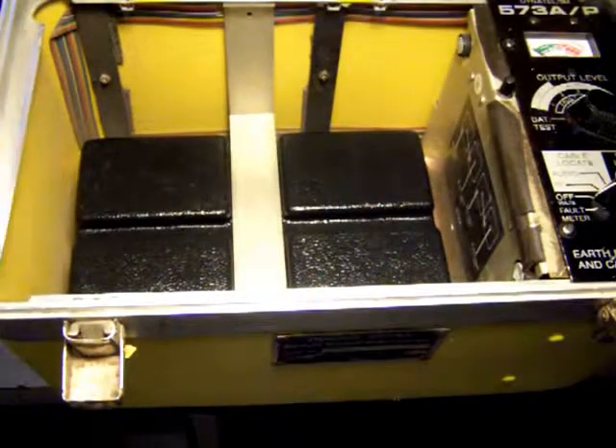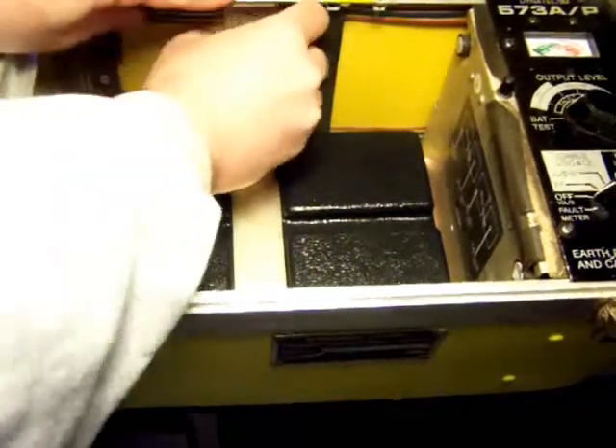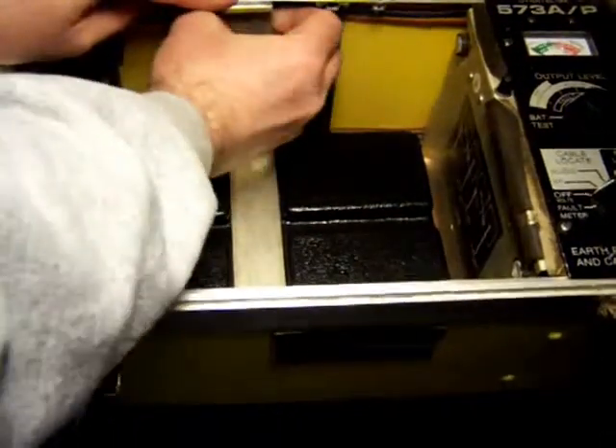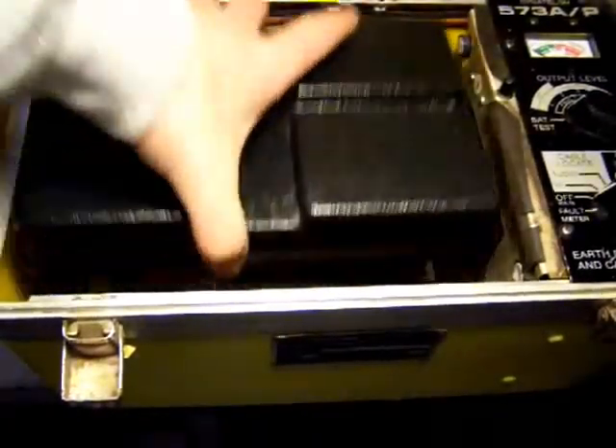Once you've taken the accessory tray out, there is a metal bracket here that holds another tray down. Just remove that. And here's the tray.